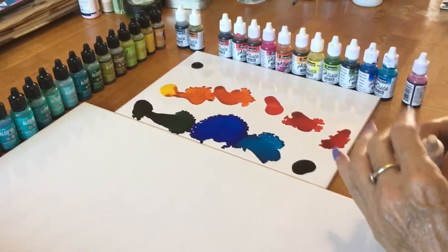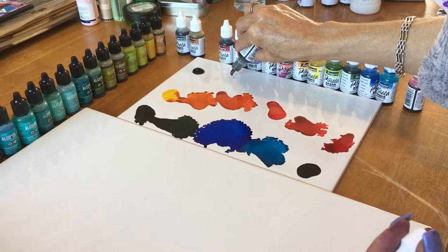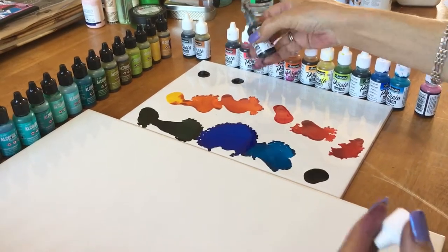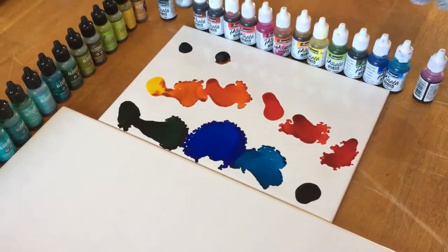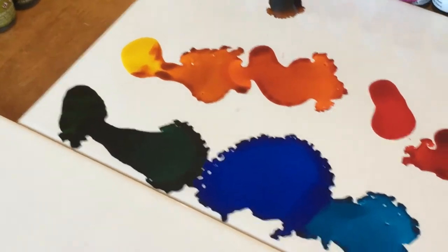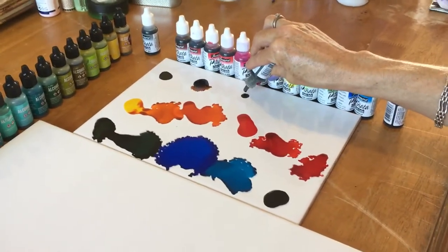Here we are loading up the drying plate. What you are seeing is the same thing I experienced when I first started loading tiles or drying plates — you can get your colors too close and they'll bleed together. Don't stress, don't wipe them off; they can actually be used as colors that you are mixing.